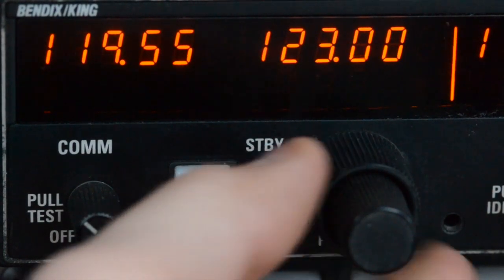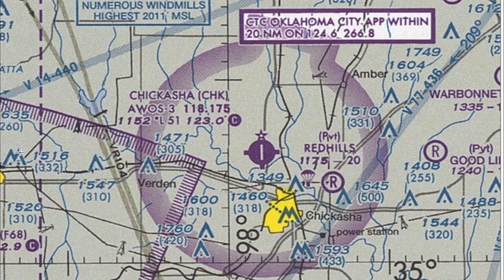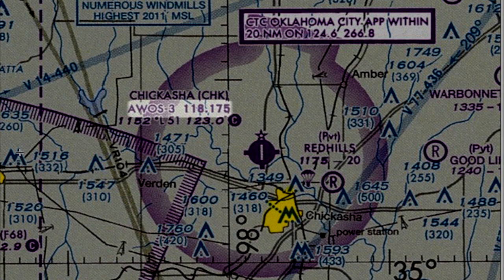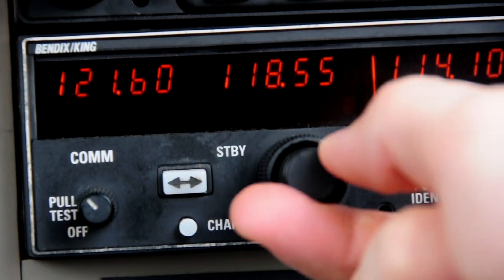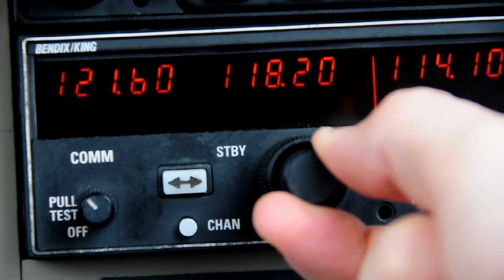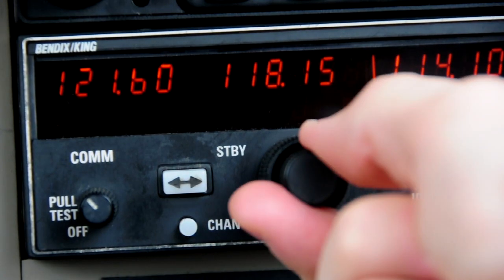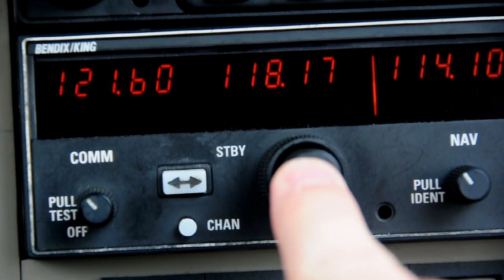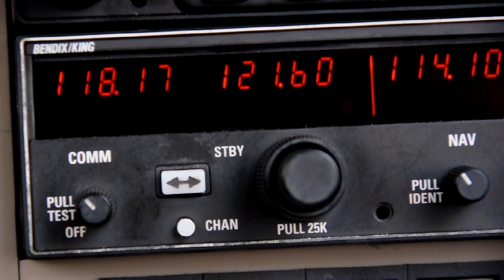COM2 works in pretty much the same way, only it has its own knob to change frequencies and its own COM flip-flop button. A quick tip on COM2: when changing to frequencies that end in .025 increments — for example, the Chikoshay AWOS frequency 118.175 — you'll notice it won't go there directly; it just goes from .15 to .2 in .05 increments. To change to .175, pull out on the small knob. You'll be able to get to .17, and don't worry if the 5 doesn't show — you'll still receive their AWOS with 118.17 showing.